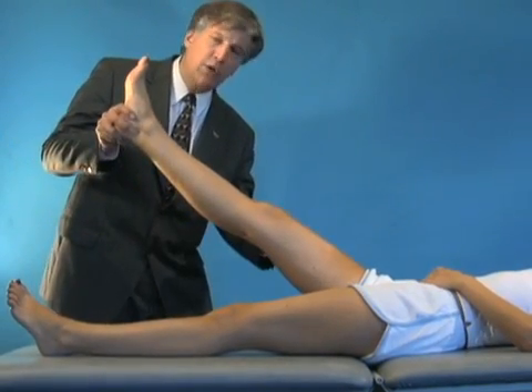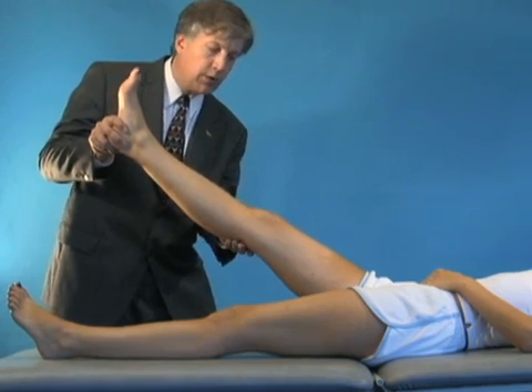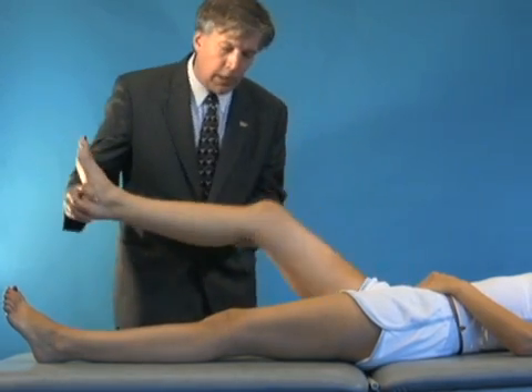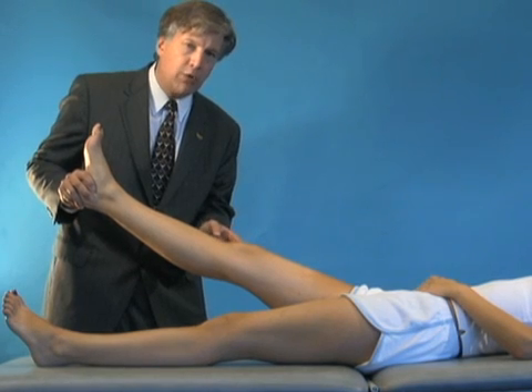Knee range of motion begins in full extension, and most people have slight recurvatum where the tibia goes backwards. Flexion of the knee usually flexes to maybe 130 to 140 degrees. We want to compare to the opposite side, and if there are changes you can actually measure it with a goniometer.